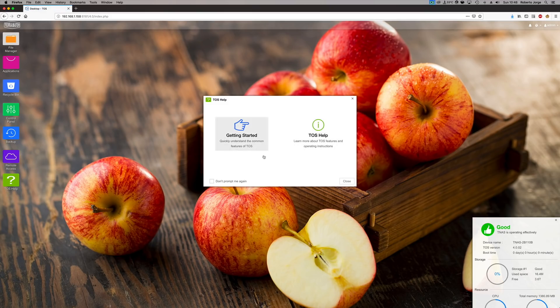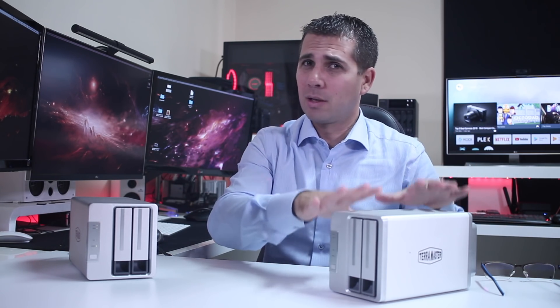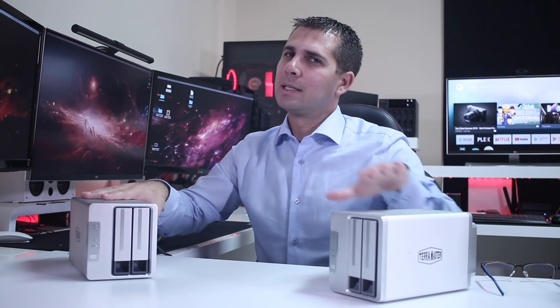The last time we looked at a TerraMaster NAS, we had TerraMaster OS version 3, and now we are on version 4. For those who already have an older unit like the F2-210, you can go to TerraMaster, download the newer version, and install it — it really looks great. It's great that TerraMaster has been giving users the chance to upgrade all their devices, because although the hardware is a little better on this new unit, the older one still works great.